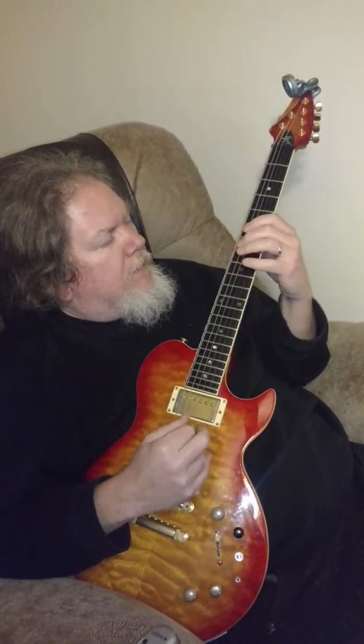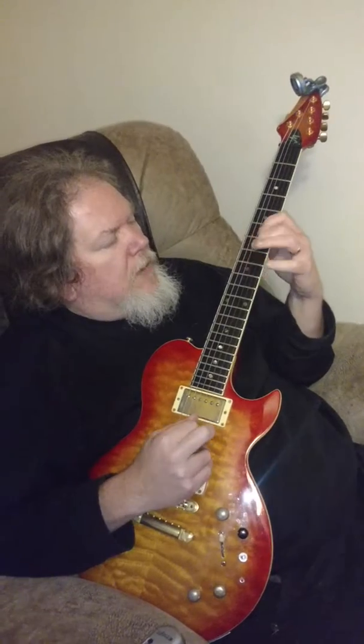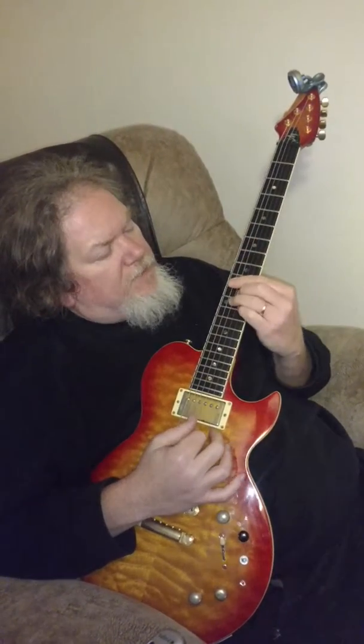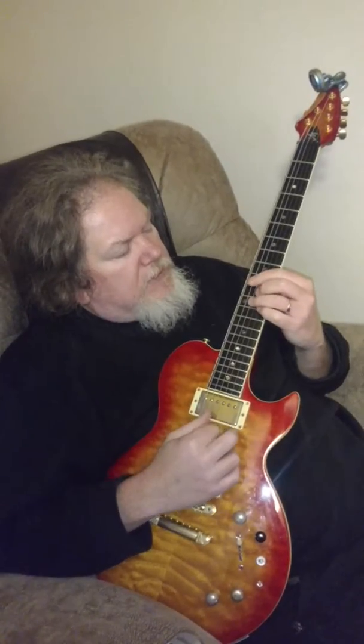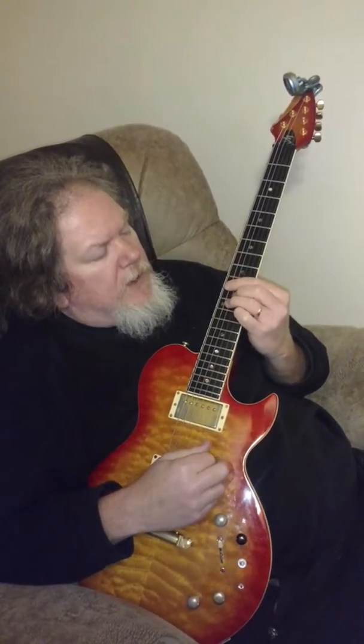Then you move that chord from the E major 7 up to G major 7 — same chord shape. This chord's going to be the same deal, just 10, 12, 11, 12, 10.